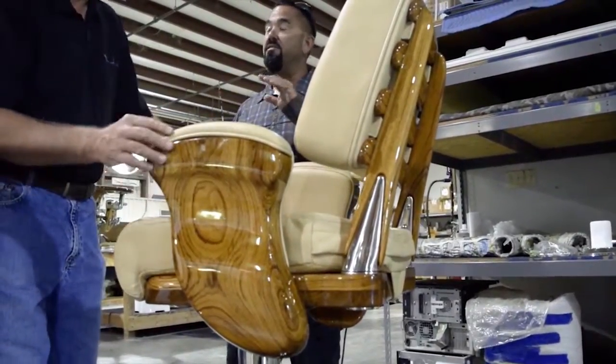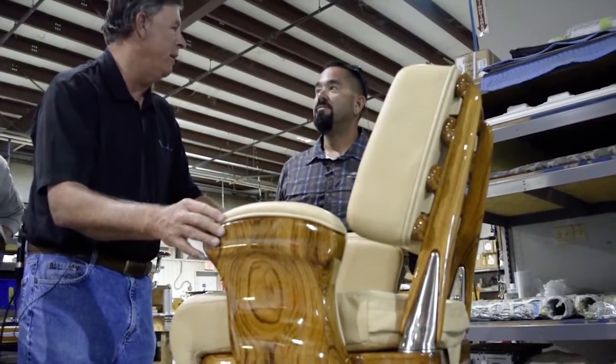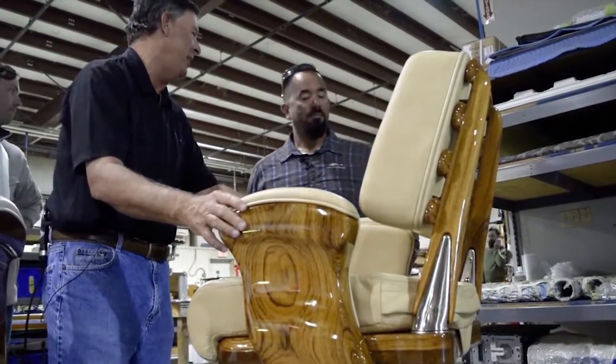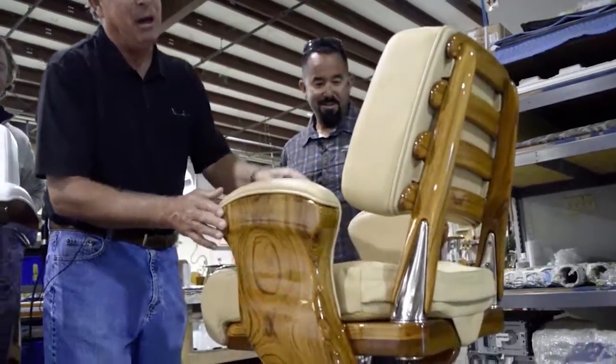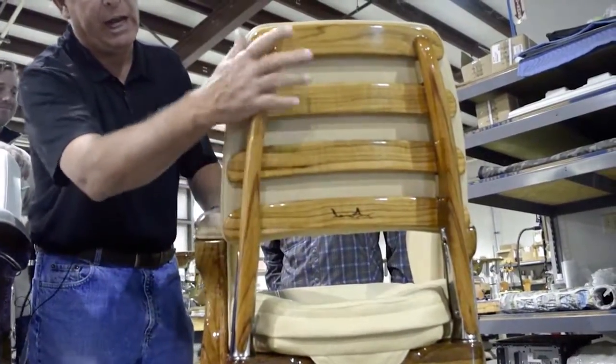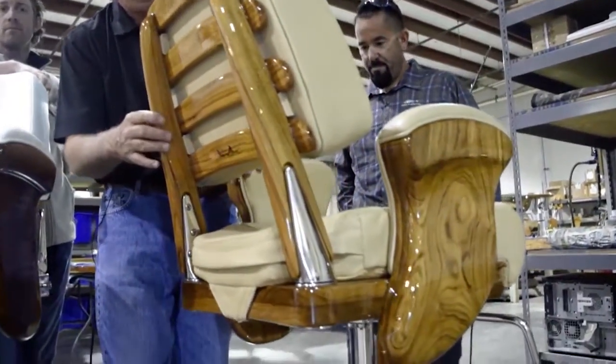Is that secret service, highly classified? It's very new — we just introduced it, and the longer we can keep it a secret, the better, but they copy everything we do pretty quick anyway. Our cushion back — you can see the whole piece of wood, all the wood showing. There's no jacket there to cover anything up, and it's just a beautiful, beautiful chair.